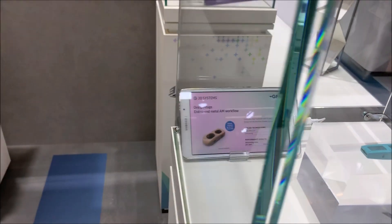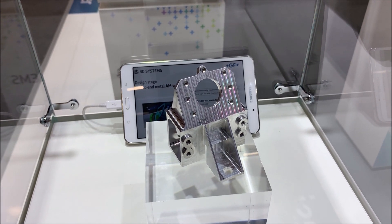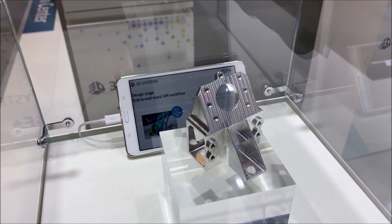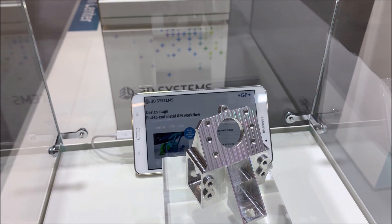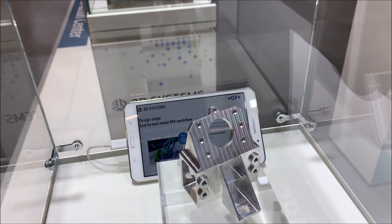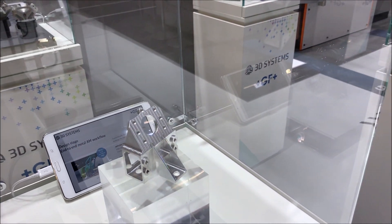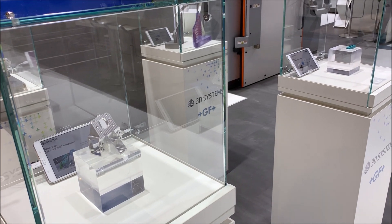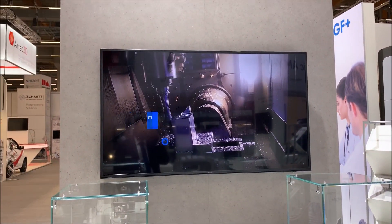Although additive manufacturing allows you to print very complicated geometries, sometimes simple things — like this face that needs to be completely flat with a mirror finish, or holes that need to be perfectly circular — can pose challenges. So what we believe is that additive manufacturing is going to be a hybrid manufacturing: a mix of additive and subtractive. This workflow shows you that entire mix.